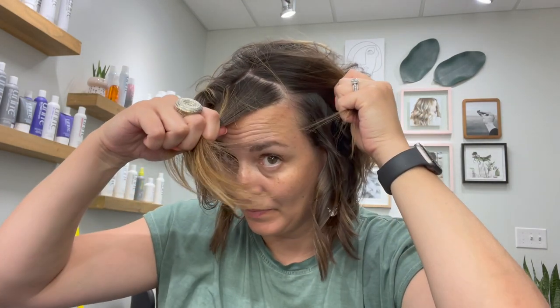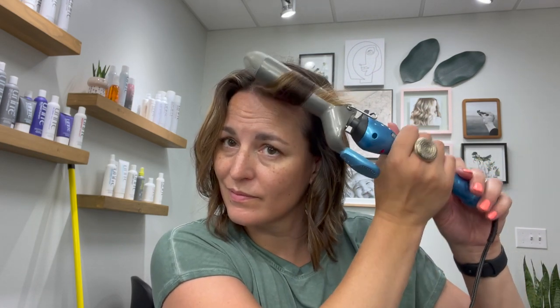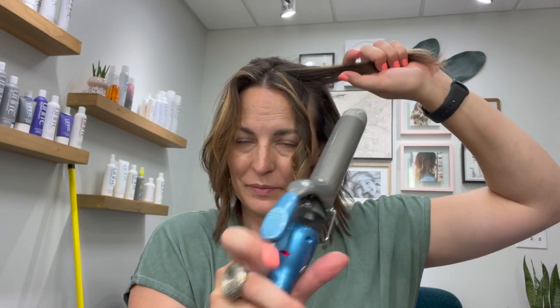Here's where you determine where you want your part — I kind of let my hair do its own thing, so it'll be a little off center. Unpopular opinion: not everyone needs a center part. I'm taking a triangular section for the front — not a complete vertical section — but the curling iron arm still goes in the front. I'm holding my curling iron at an angle, which will give me a nice lift in the front and help the bang section lay really nicely.